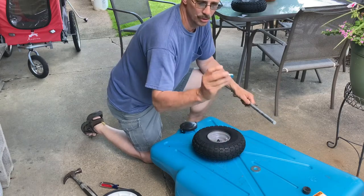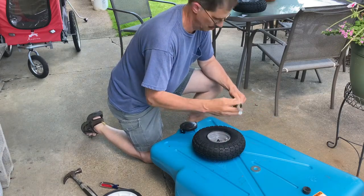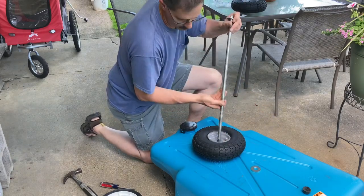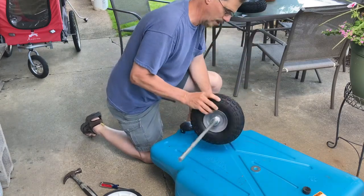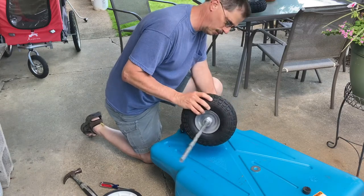I bought washers for 5/8 inch. Whether or not they're needed, I'm not sure — we'll find out.